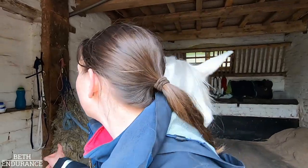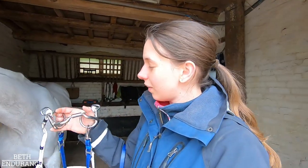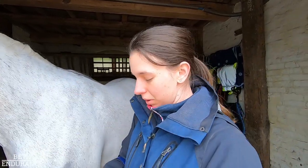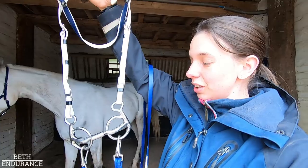Let me show you the bit she's in normally now. This is the Myla — you can see, if you pull it, it can't close. Some bits turn into like a nutcracker, but this can move individually, and it's just a really nice bit. I really enjoy them.